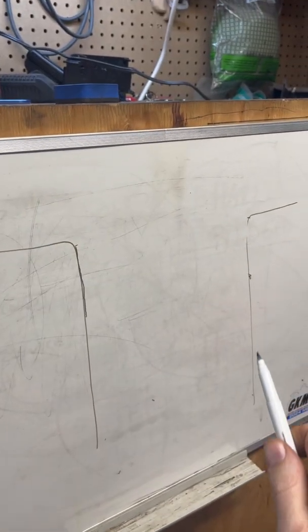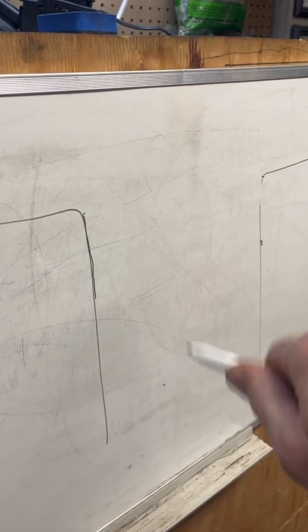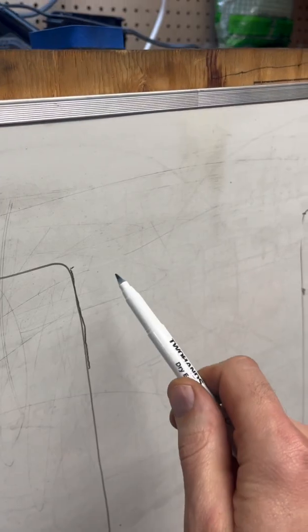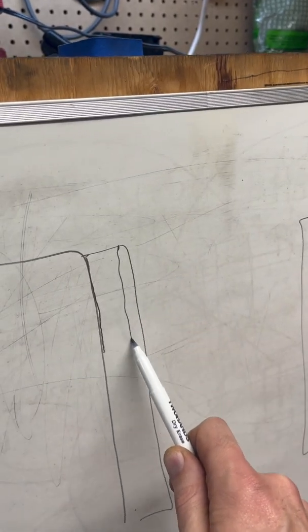A lot of people still don't understand the difference between a cast iron bore and a nicosil bore. This is an aluminum cylinder — it's okay to be jealous of my drawing skills. Aluminum is not hard enough to have a piston going up and down inside of it, so traditionally the solution was to press in a sleeve almost a centimeter thick, which gets bored out to match the size of the piston. That was happening in most dirt bikes until the early 90s.